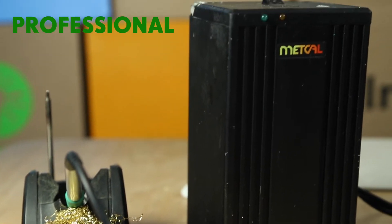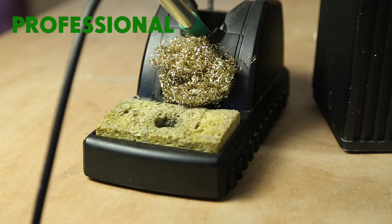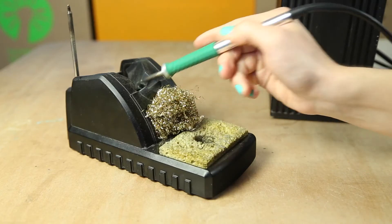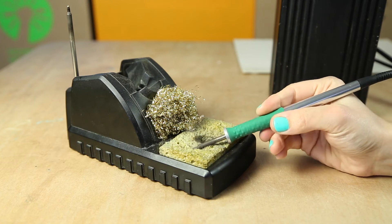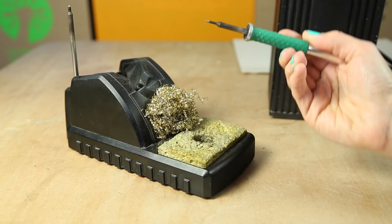Finally, we have our professional soldering iron. We use this in our production space for lots of soldering. It comes with both a sponge and a gold mesh for your cleaning and tinning.